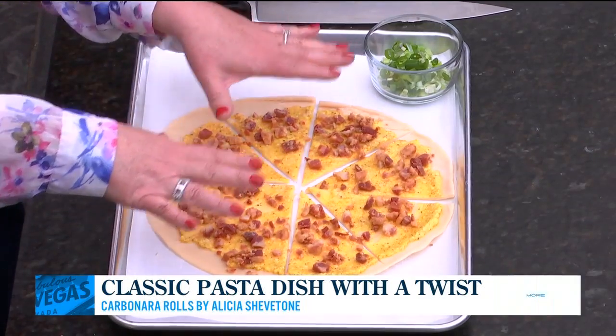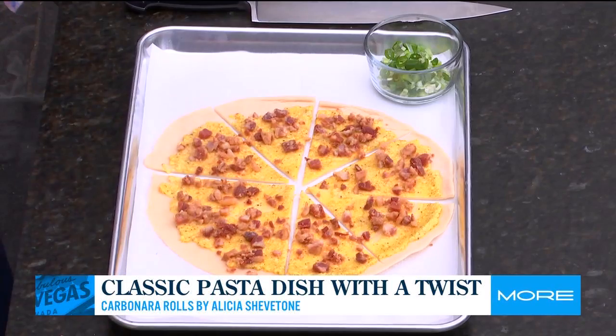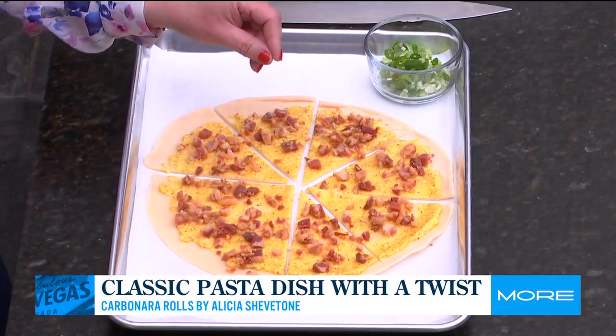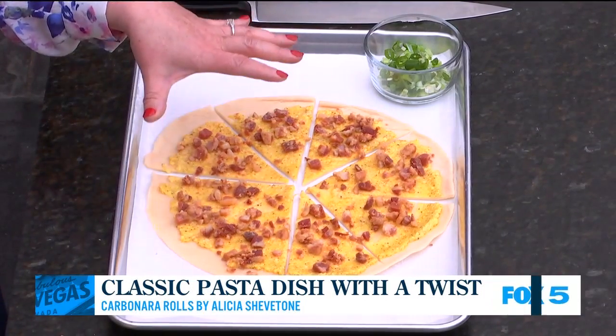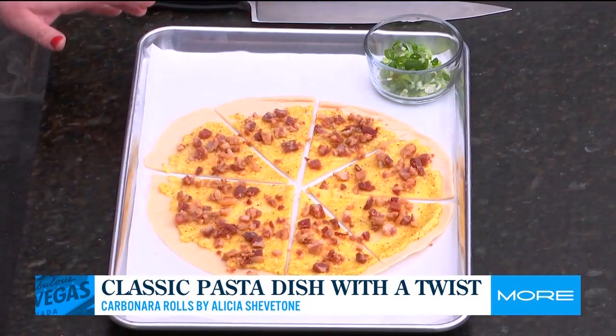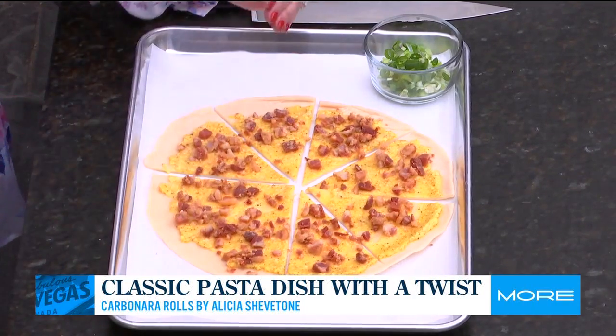So this is a refrigerator pie dough — you've seen me use this product on the show before, very, very simple. You simply unroll it and then the filling is made with a mixture of a beaten egg, a half cup of parmesan cheese, a lot of cracked black pepper, and then on top of that we have some cooked pancetta.